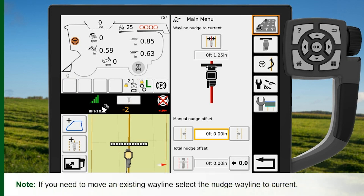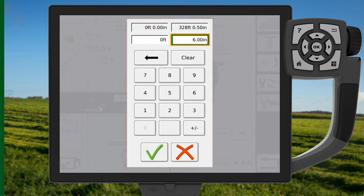If you need to move an existing wayline, set the nudge wayline to current. Enter the Manual Nudge Offset, then tap the green checkmark.